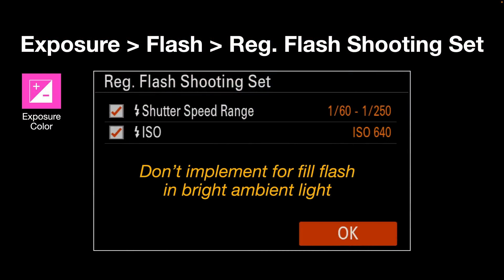For the registered flash shooting settings, go to the Exposure/Color menu, then Exposure Flash, Registered Flash Shooting Settings. You'll be given the option to limit the shutter speed range and dial in a specified ISO value. You don't really want to do this if you're using fill flash in bright ambient light, as a low shutter speed will disable high-speed sync and cause overexposure. This feature is most useful when using flash at night or in low-light situations as the primary light source.